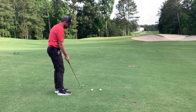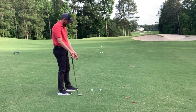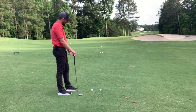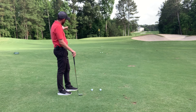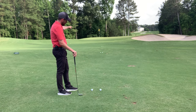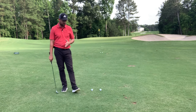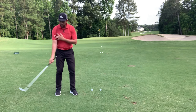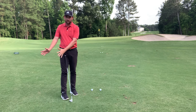I'll talk you through the setup and some fundamentals in just a second, but here's the drill: I've got two golf balls, then 10 yards away another two golf balls, then 10 yards away another two golf balls. I hit one ball from the furthest position, move closer, hit one there, move closer again, hit one there. Then I hit the second ball there and work backwards. That way, every shot is different — there's variety, there's variability, and I constantly have to adjust the length of my swing, which ultimately is what controls distance.